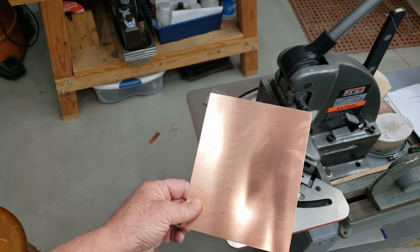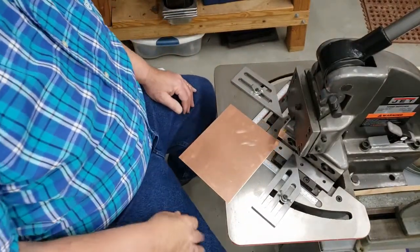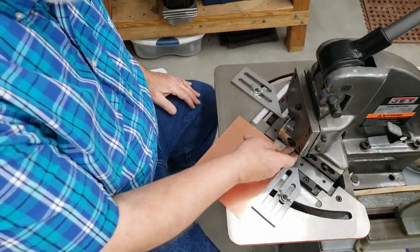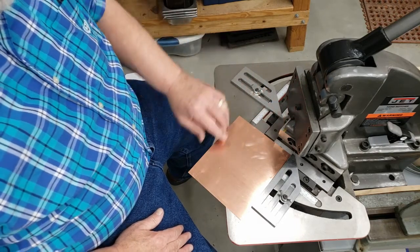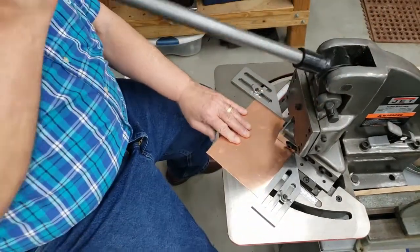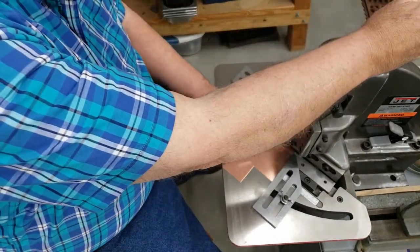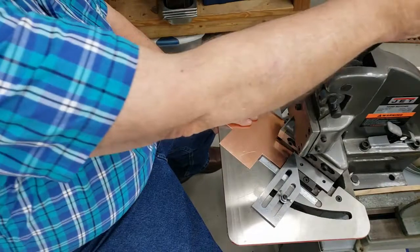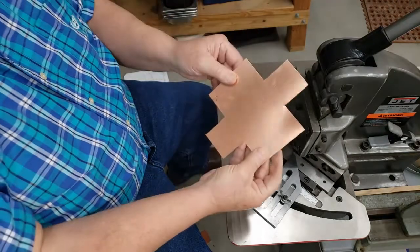The next step is to cut the corners out of the box. I have already set up the notcher so that the guides are set to 90 degrees — a 90 degree angle from the notching corner to the guide — and the distance that each side will cut is set. I just pull on the notcher four times, and the piece of metal is completed and ready to continue with making the box.